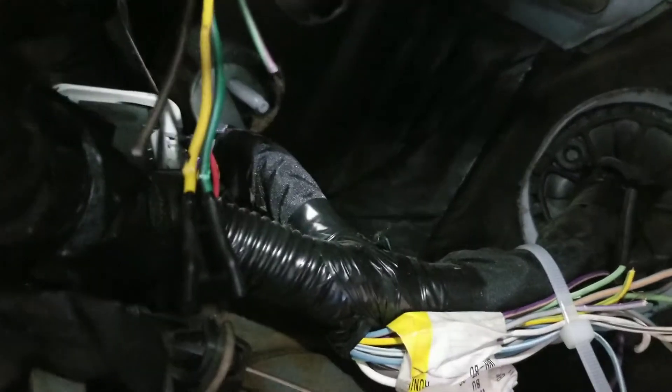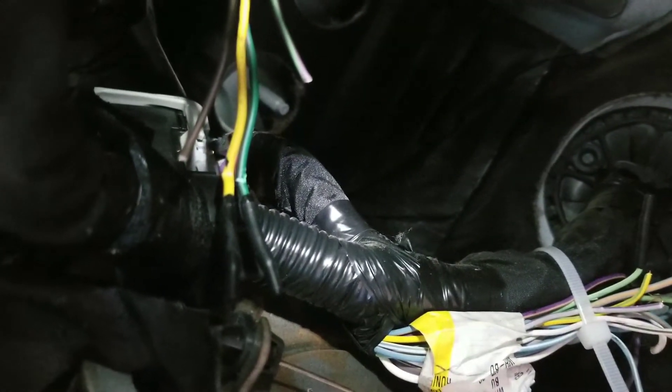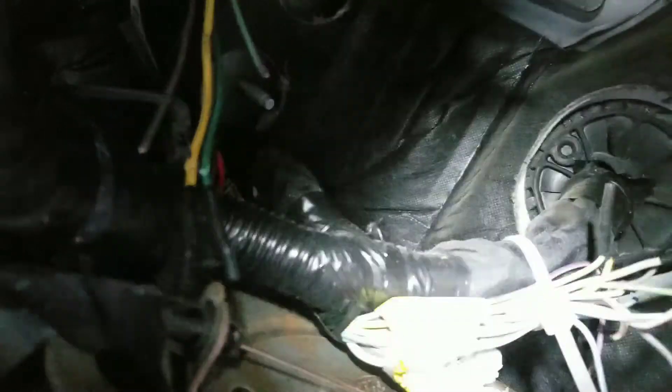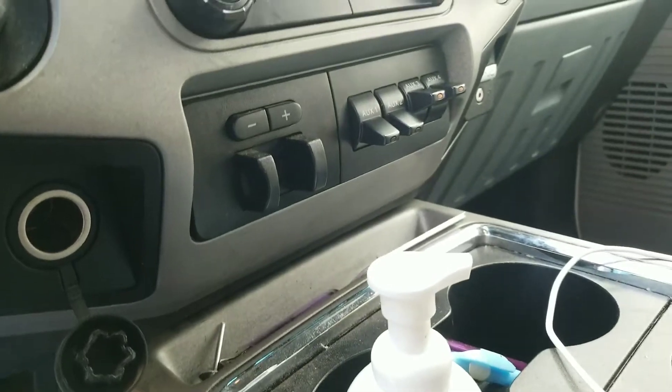Right here there's a green and a yellow wire. The yellow wire is the hot wire for upfitter switch number one; the green wire is the hot wire for upfitter switch number two. I've already done the test with a 12-volt tester — that's like two bucks at Harbor Freight. Those are switches one and two.